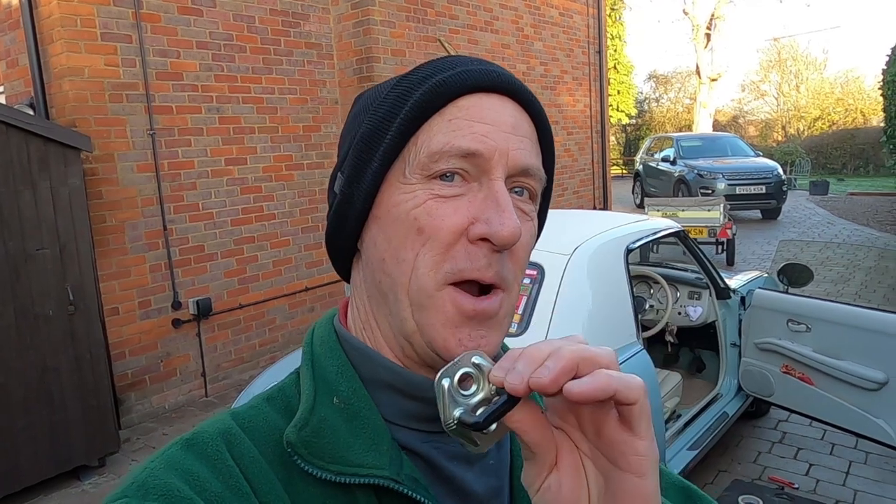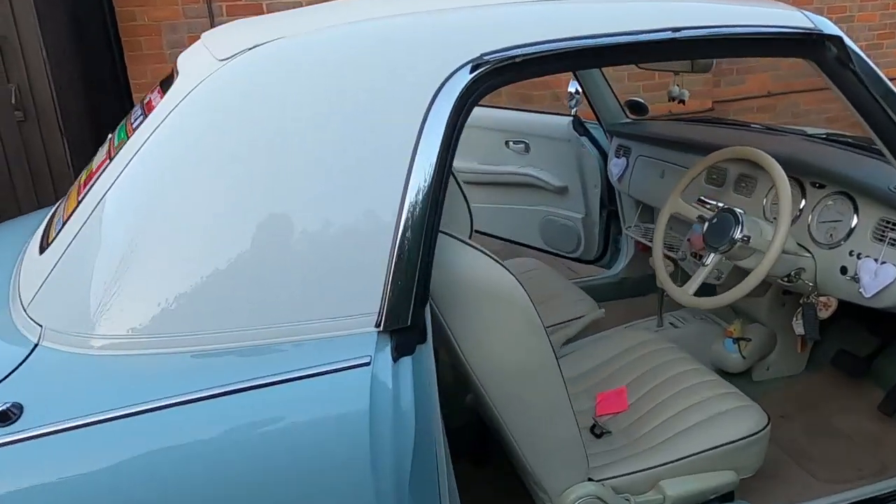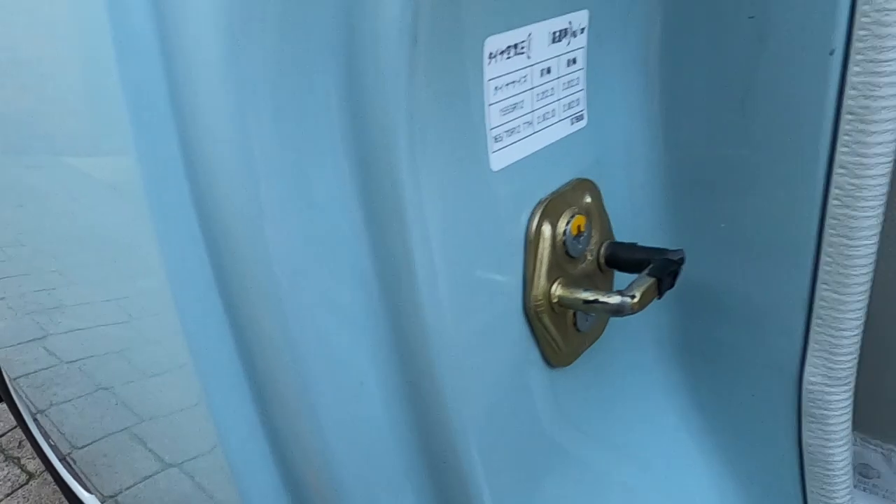Hi everyone, it's Kevin from the Figure Owners Club and today's video is all about this little baby — this is a door strike plate, and I'm going to show you where it fits on the car and why I'm going to change it.